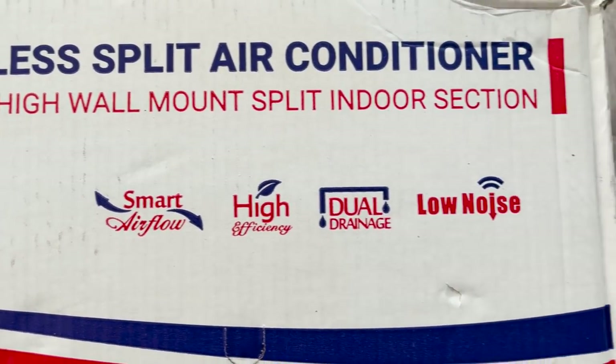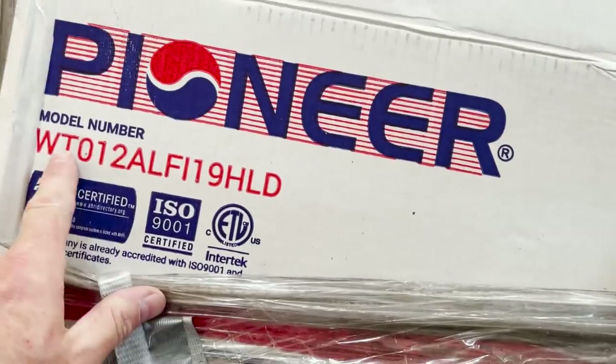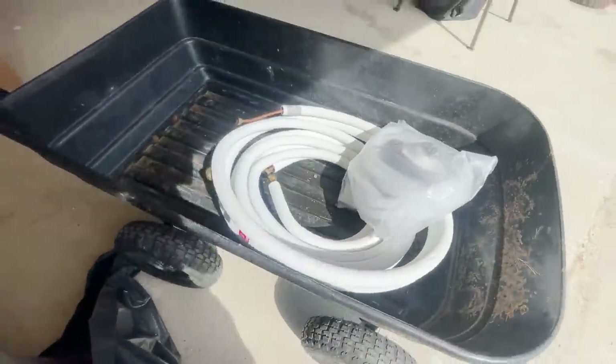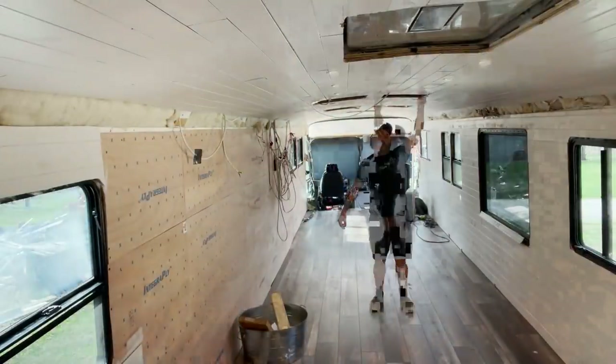I did some research — I wanted a 110-volt mini split, and the one we chose to go with is the Pioneer WT. I'd like to talk to the marketing department about that name, but it's probably a good idea to open the windows and get that fan going because it's warm in here.